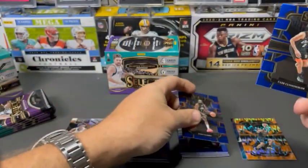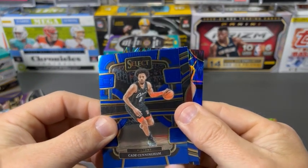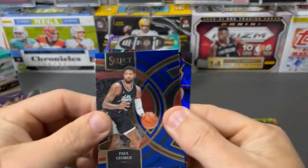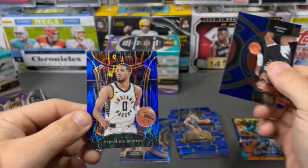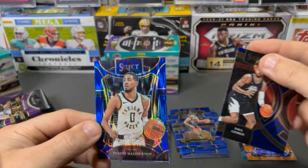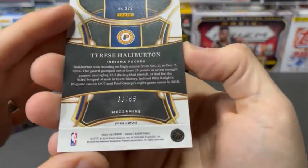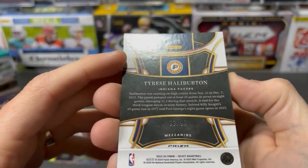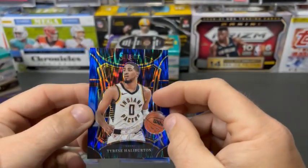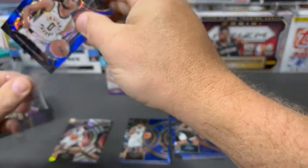Concourse James Harden. That might be — we'll see what this is. It's a Halliburton. So that is a blue shock — number 89 out of 99. Mezzanine. Tyrese Halliburton. That's not a bad pull there. We'll take that.